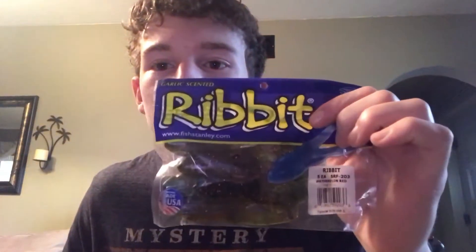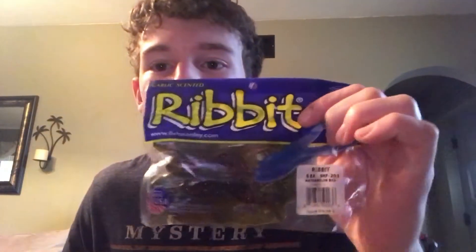Next I actually have two bags of soft plastic frogs — the Ribbit brand. I got these last year and never even opened the pack. I have the hooks for them too but just never got the chance to use them. I'm going to try to get through most of my soft plastics this year before buying new stuff, because if you fish as often as I do you know how much soft plastics cost — it's not fun to spend hundreds of dollars if you don't need to.